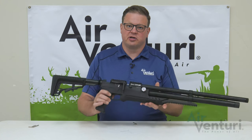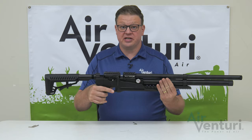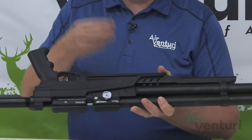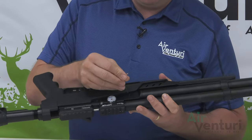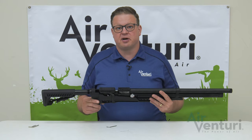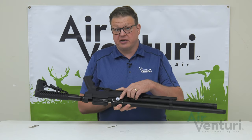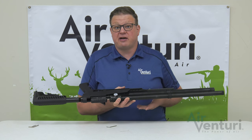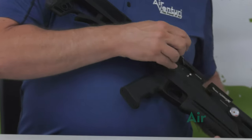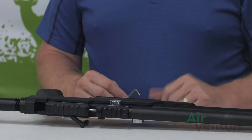First things first, to begin the process we're going to make sure that it's clear, safe, and we do need to degas the gun. We're going to degas it the same way on all the Avenge-Xs, so we'll use the three millimeter included wrench right into the degassing hole. The degassing process can take up to a couple minutes. You do want to watch the gauges as it's going. In this case, the regulator gauge still does have pressure in it, so we're going to dry fire this in a safe direction to clear the regulator out. There we go — we can hear the rest of the air coming out now. The gun's on safe and it's degassed.